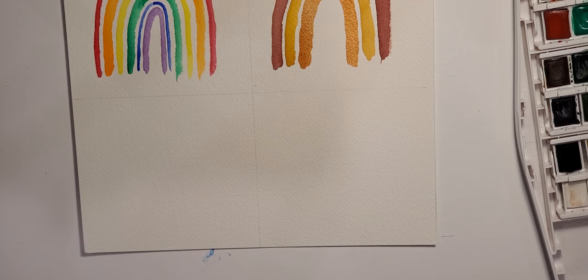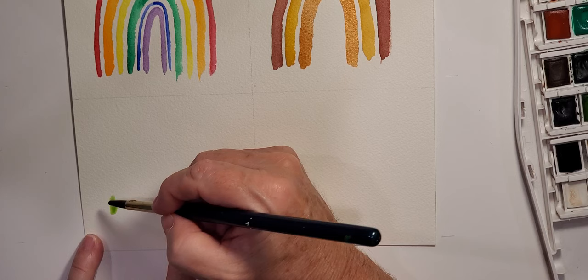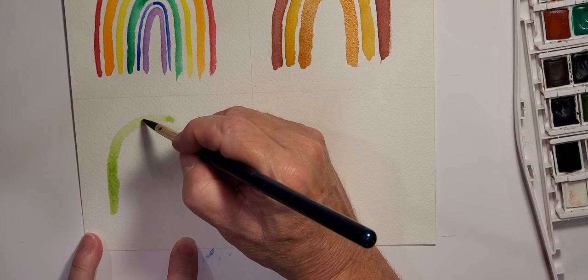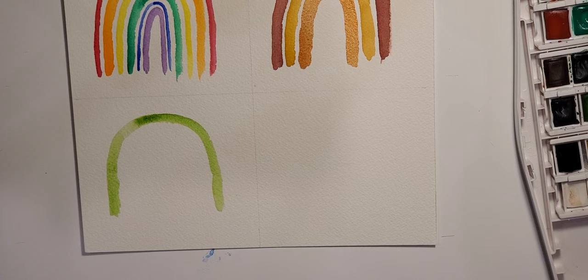My intentions with the metallic paints are to use them for a lot of the accents on these rainbows along with the black marker. For my next rainbow I'm going to work on some greens. I'm not going to use quite as wet a brush — this is a nice limey green, actually called sap green. I'm going to let that dry and while it's drying I'll start on the last one.